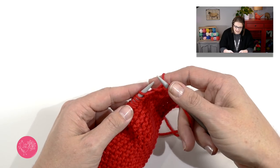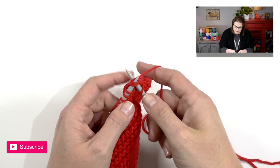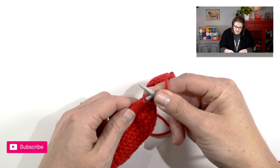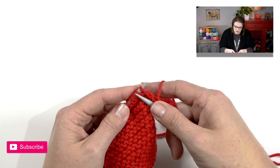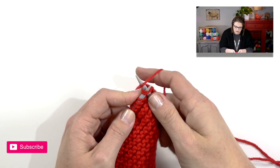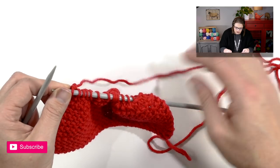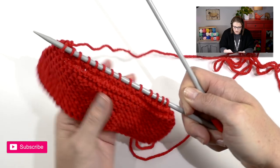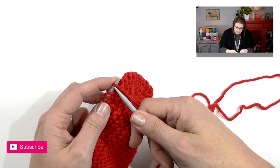Once that stitch is through, let those jump off the needle — you've just taken two stitches and created one, so that is a decrease. We will do a knit two together all the way down this row: go from left to right through the second one, through the first one also, yarn over, then pop out and off. Continue doing this all the way down the row. Once you get to the last two stitches, knit those together and you will have half the number of stitches. After this knit two together row, the next row is just a plain knit row.